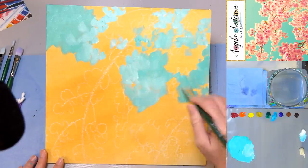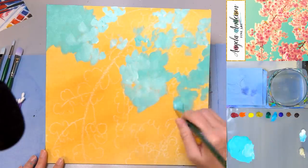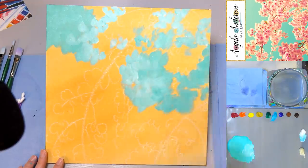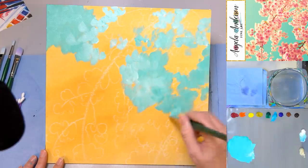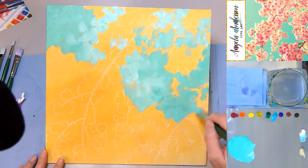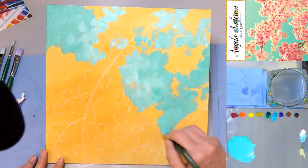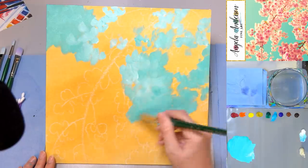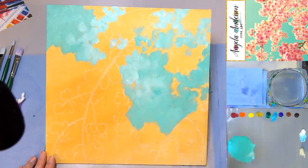If you're doing it with kids, I might not do this layering step because they might have a hard time figuring out where to put the paint. You could just do the green over the whole thing and then do your flowers on top of it. It's like cake — the more layers, the better.